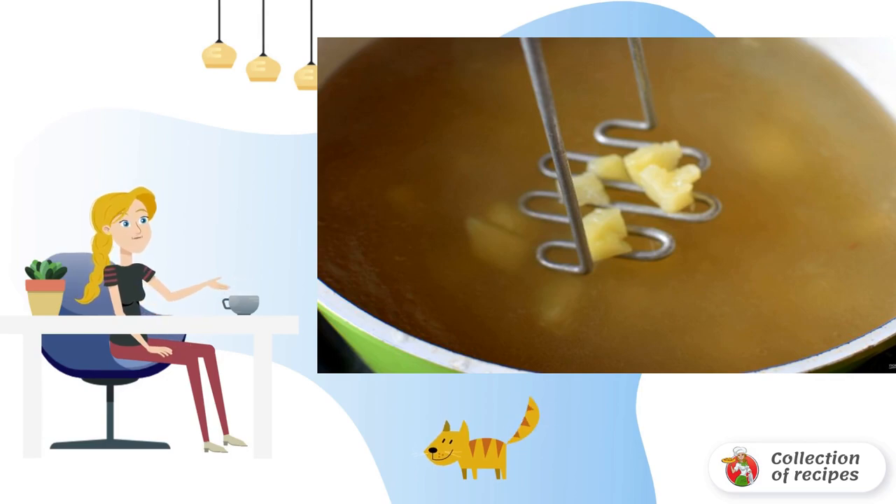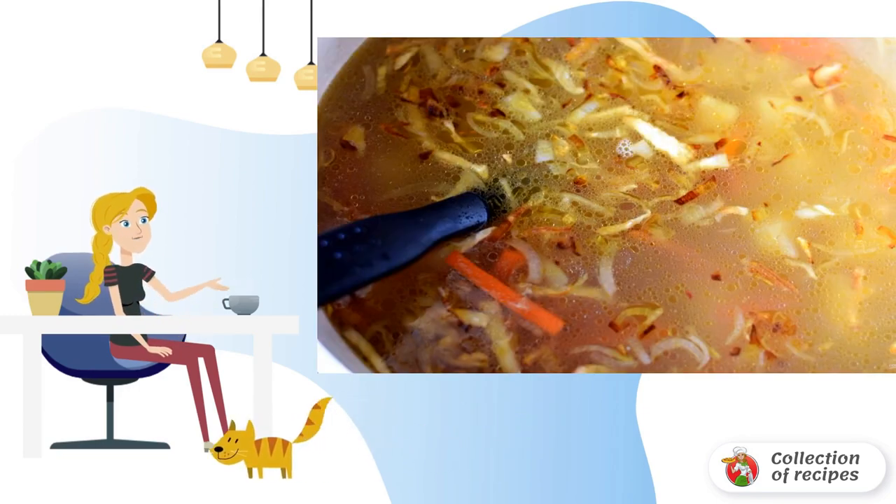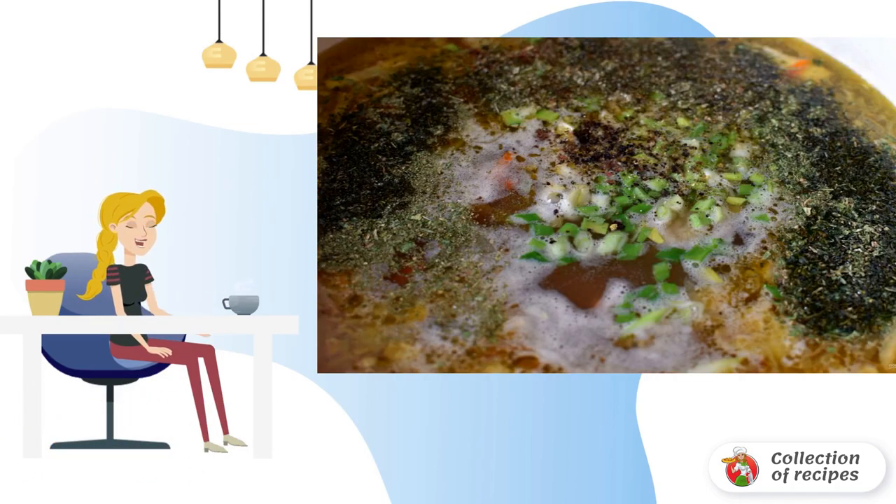Mash the potatoes slightly with a pusher, in no case achieving a puree-like consistency — just to thicken the soup a little. Dip the turkey meat and vegetable roast into the soup. Let it boil. Dip chopped green onions, parsley, and marjoram into the soup.